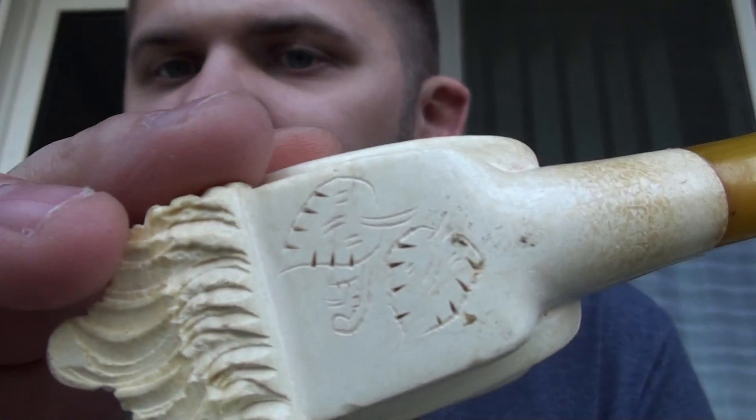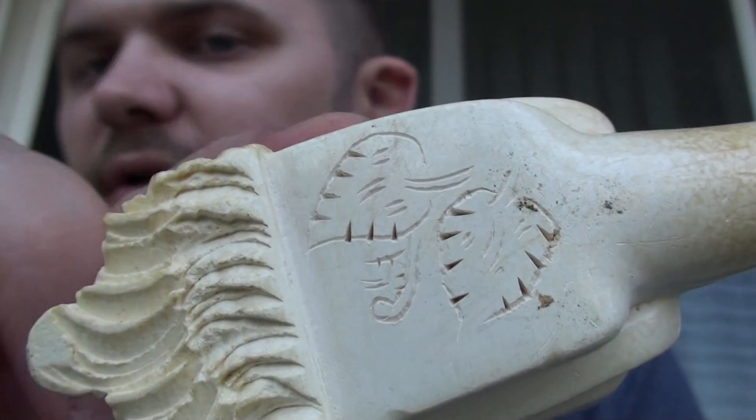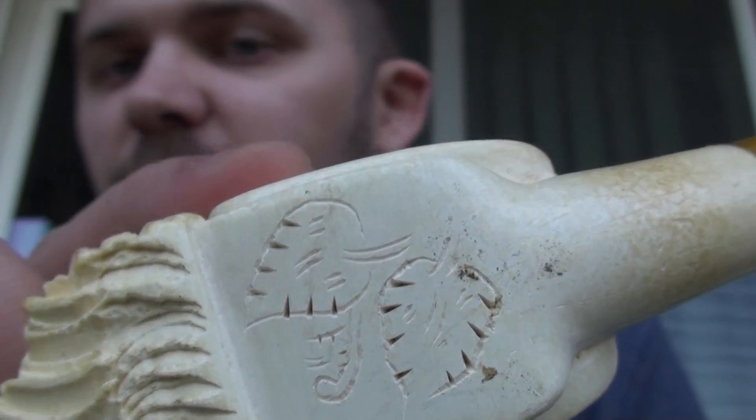It does have some kind of engraving in the bottom. I don't know what that is — if that's a signature or what. But that's what's on the bottom of it.